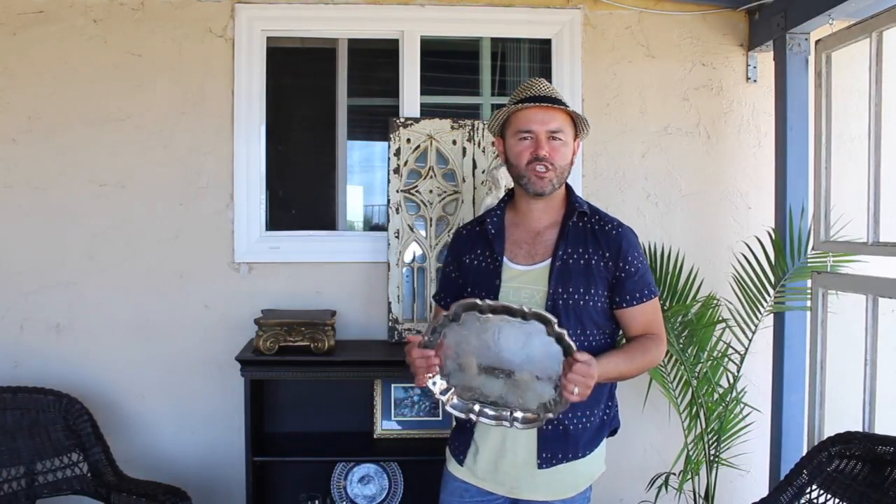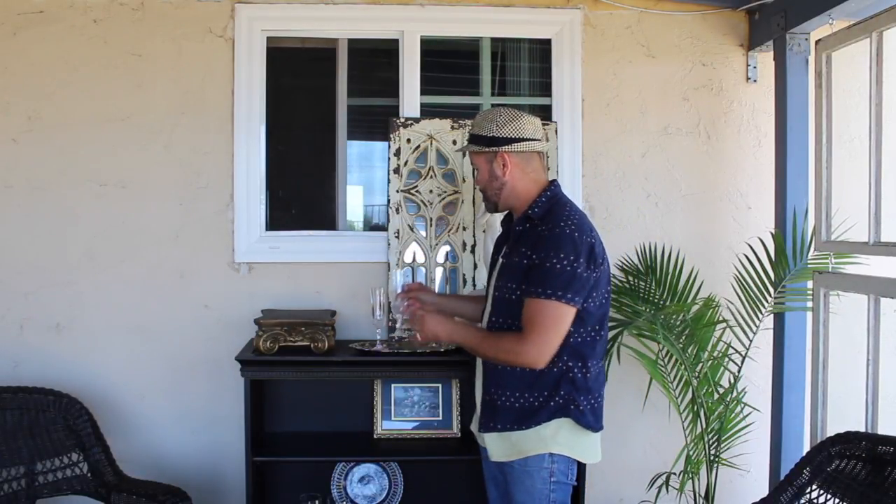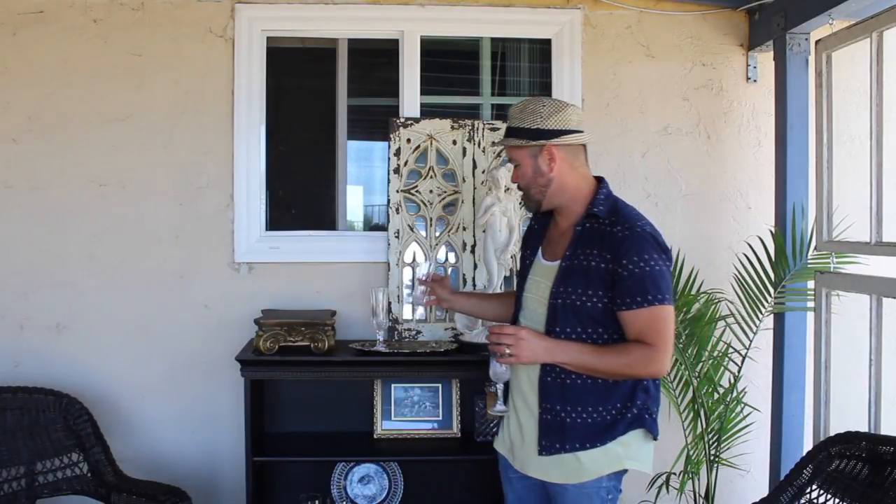Hack number two: always include some silver and crystal in your patio decor. This adds an elegant aspect, and nowadays you can find silver at thrift stores for literally pennies. I like to add a silver tray and crystal flutes so guests can drink from them instead of a solo cup — it really upscales the look. Adding a glass pitcher also helps upscale the overall appearance.